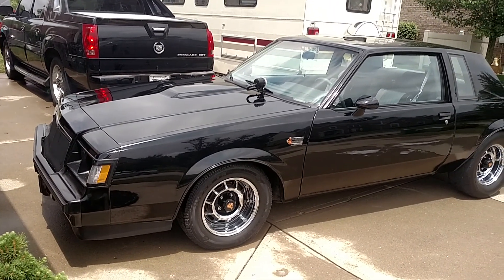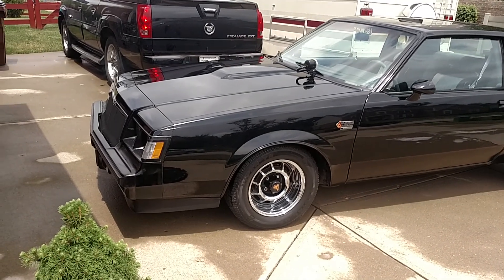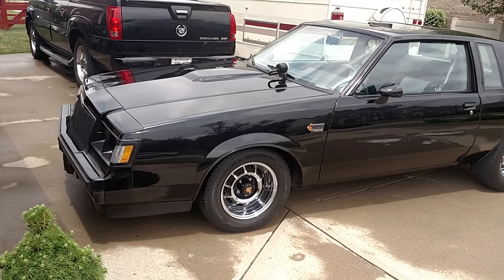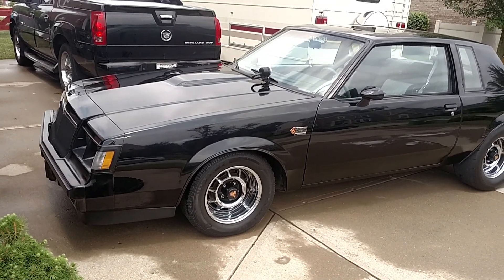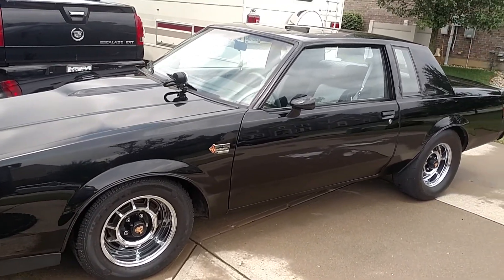Hey, what's up guys, thanks for checking out the channel. We are back. I'm gonna do a quick walk around and show the flaws of this car and what we're planning on doing with it. This is an original paint '86 Grand National. It's got 43,000 original miles — almost 44 maybe now. Really nice car, no rust issues.